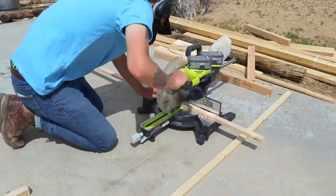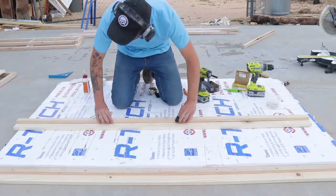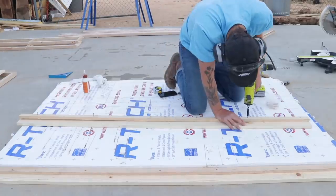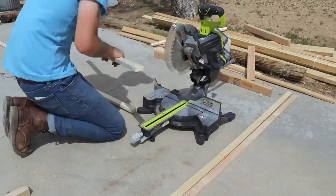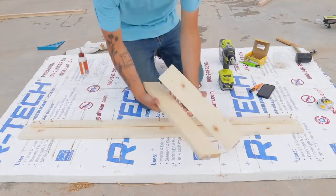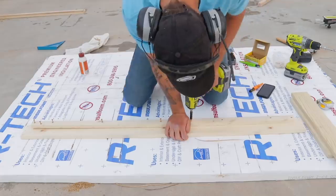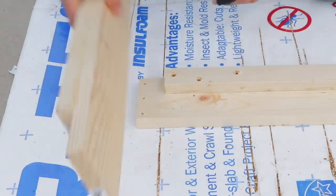Next, I cut my 1x2s to length. These are going to make up the rails that the slats will eventually set on. I glued and screwed them to the inside of my 1x4s on the frame. On the 1x4s that make up the sides of the frame, the 1x2s extended all the way to the edge. But on the 1x2s for the shorter pieces, I used a spacer — which was just two 1x4s — so that I had room for those to set inset. This space allows the side pieces to be inset on the head and foot pieces.